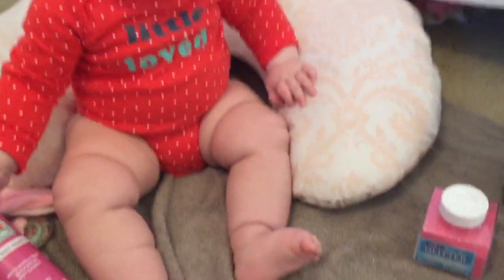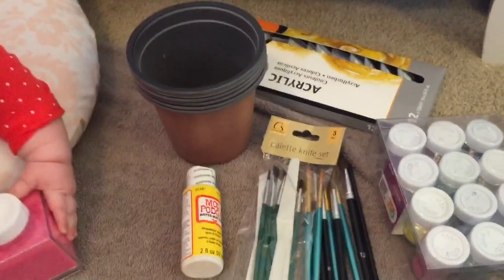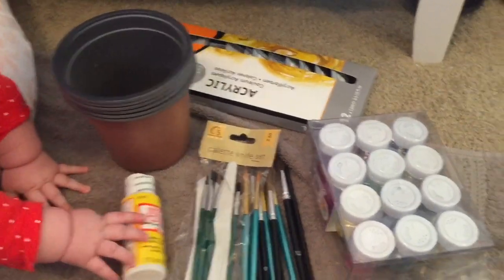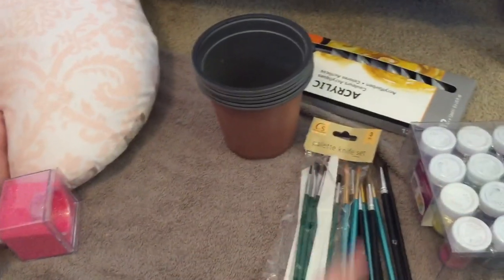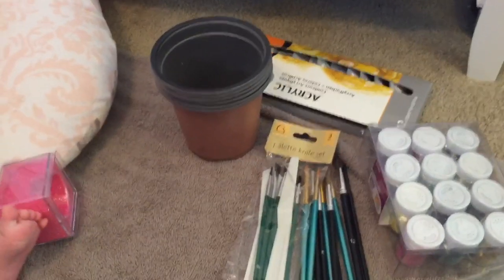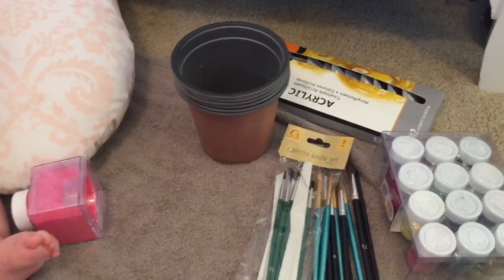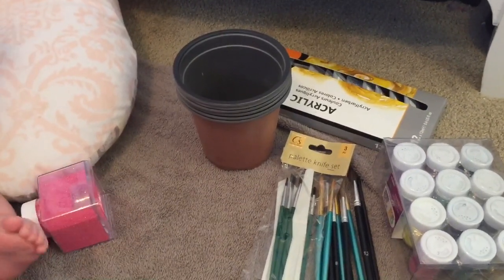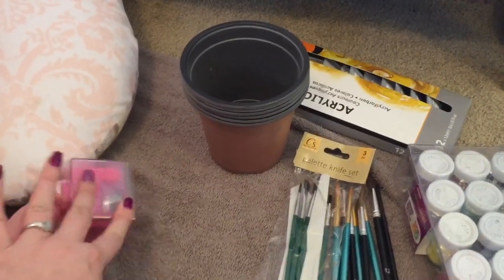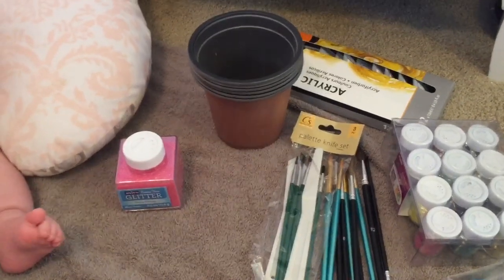Hey guys, here I am with Miss Olivia. Today we're going to be doing a cute little DIY flower pot with her feet, making it look like butterflies, so I hope you all enjoy. I couldn't help but bring this DIY to you guys. I'm going to go through and show you guys all of the products I have to make this video. If you want me to do more DIYs like this, definitely let me know. But without any further ado, let's go ahead and get into it.